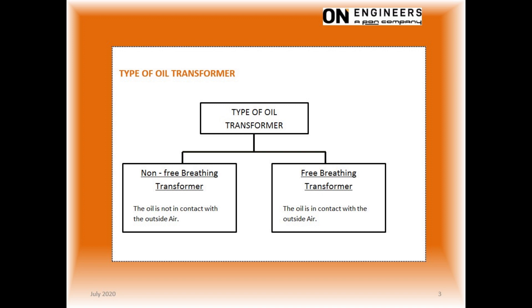The oil is inside a closed system of the transformer tank and has no contact with the outside air. When the transformer size gets larger, the non-breathing design has severe limitations. The free breathing design will be more practical for larger transformers. In a free breathing transformer, the oil is in contact with the outside air.